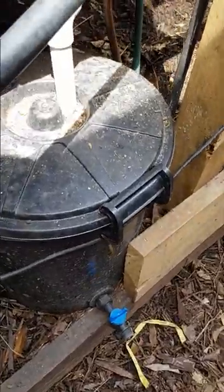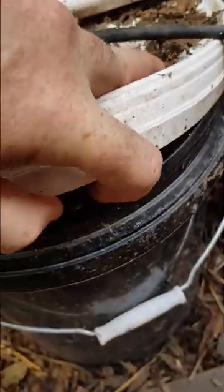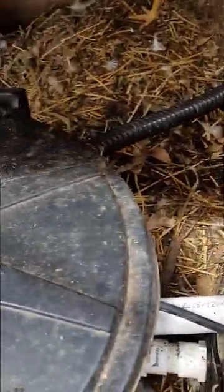It also goes through a biofilter which is full of little clay balls — you can use bio balls, things like that. In there is all the bacteria that breaks down the nitrates from the poo into nitrites, which are good for plants.